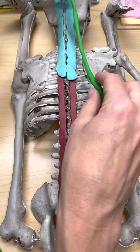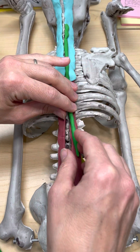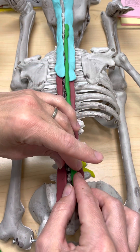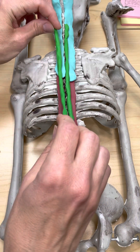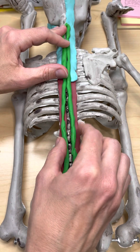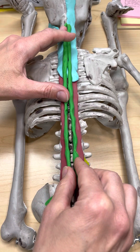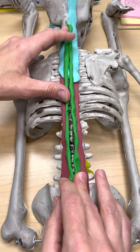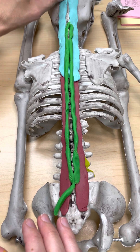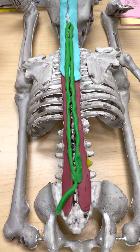Moving from medial to lateral, the spinalis runs right along the spinous processes on each side. Now that's tricky, because this is spinalis, but the deeper one is semispinalis. Semispinalis is deeper, part of the deepest muscles, and spinalis is part of the erector spinae group.